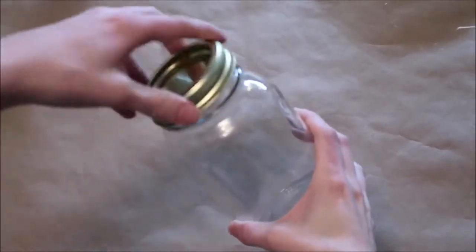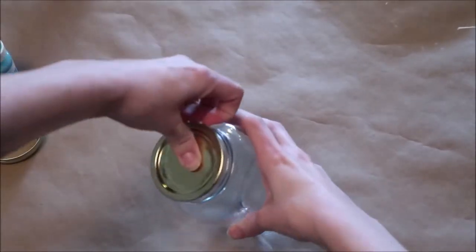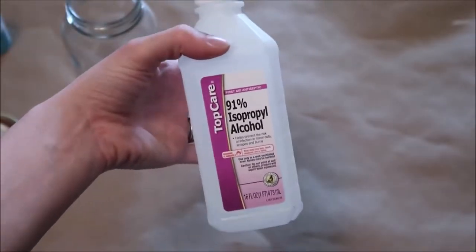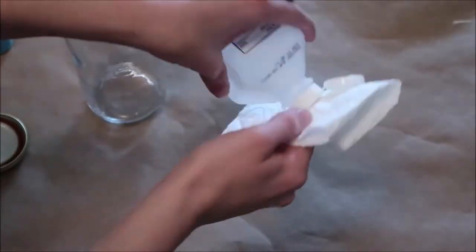I take my lid off of my jar and the first thing you want to do is clean the entire outside of your jar using paper towels and rubbing alcohol. This helps the chalk paint adhere to the jar better.